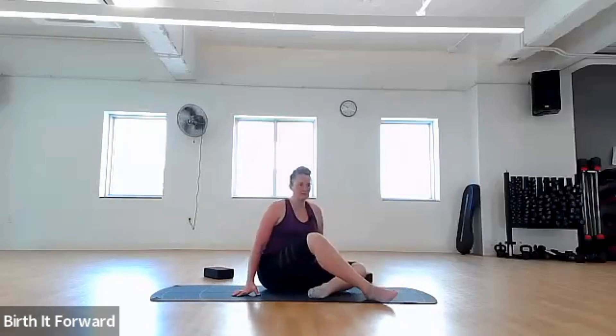Let's sit back in our easy pose — criss-cross applesauce. If you'd like, you may sit on the block; that might be more comfortable for you, giving you some more space for baby. Place your hands on your knees, thumb and middle finger together. You've done a great job moving your body, being active, maybe trying something new, taking care of yourself, and preparing yourself for the birth of your baby.